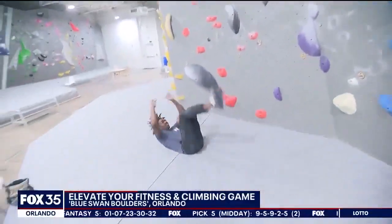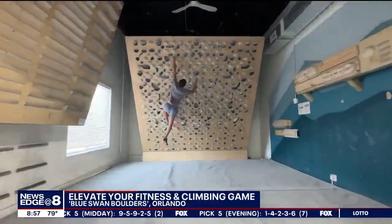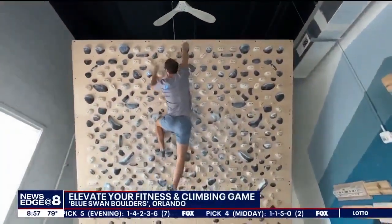Round of applause for Isaiah! There's even a movable training board that you can control with an app, lighting up a variety of pathways sure to challenge the best boulderers out there.